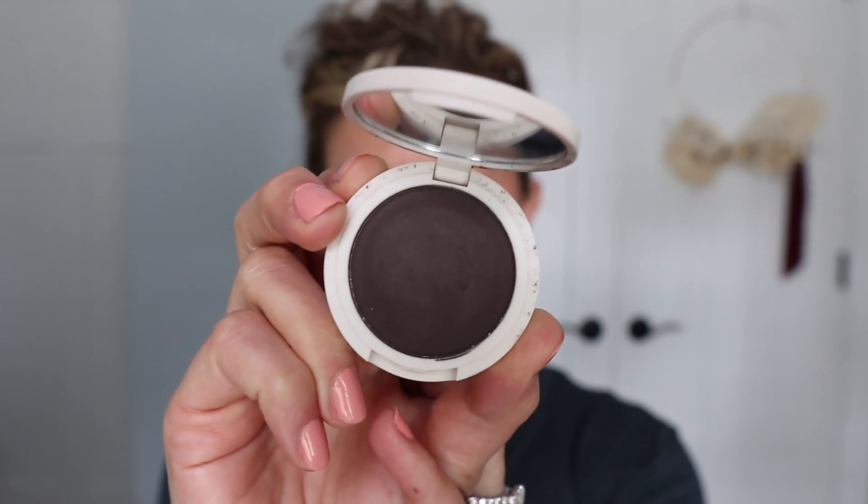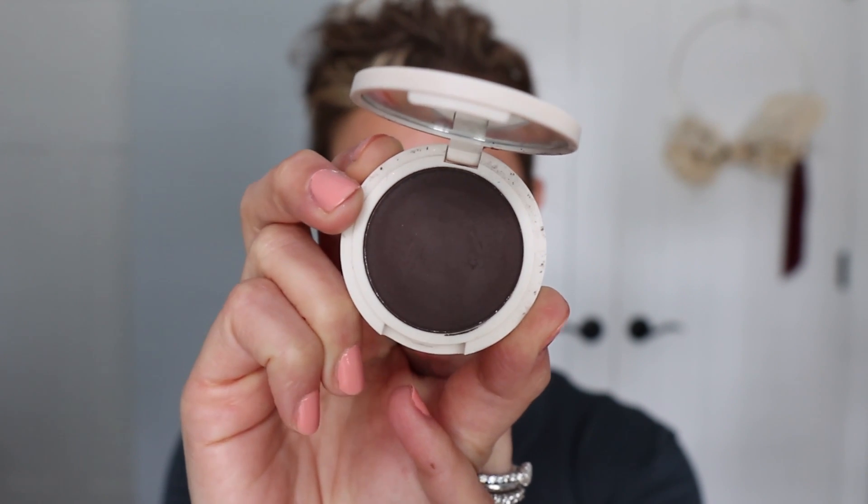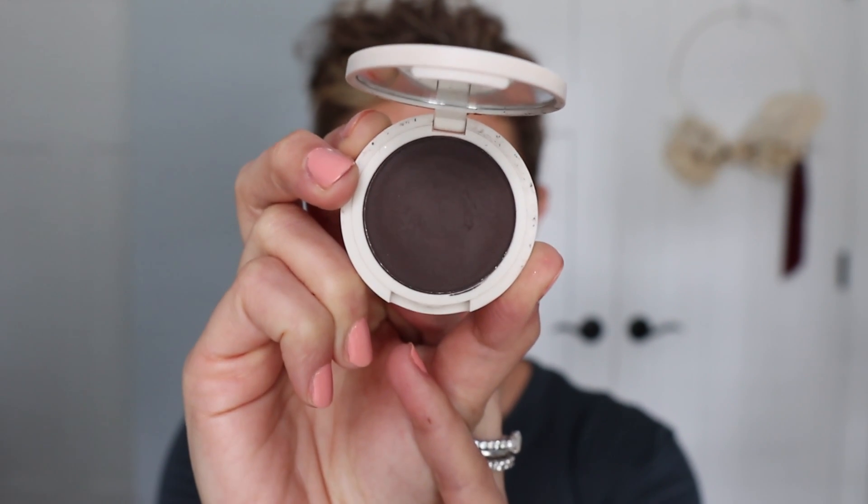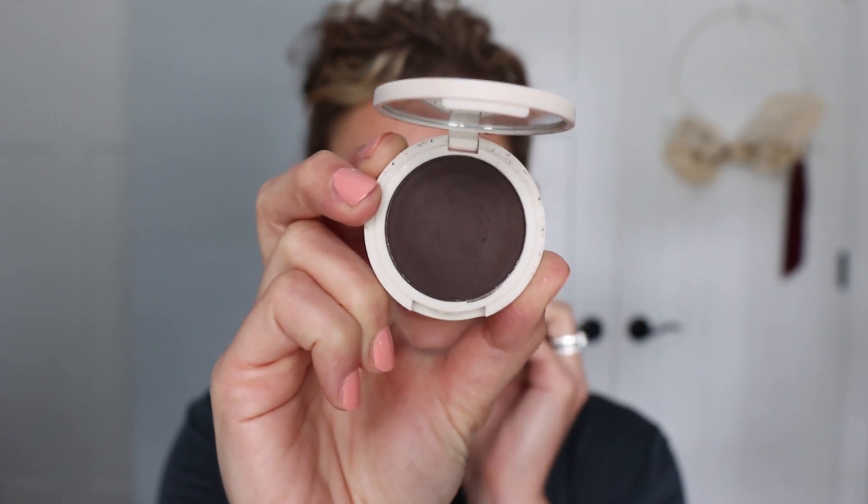But today we're doing eye swatches. I'm excited for you to see these and kind of see my reactions — first impressions, sort of. I have been playing with them, but let's get started. There are nine shadows from Bobbi's new line, Jones Road. She had one out previous to this new collection that just launched. The one I had prior came in a set — this is the dark brown. There are four grams of shadow in this product, 12 months shelf life, made in the USA, and it's called the Best Eyeshadow.